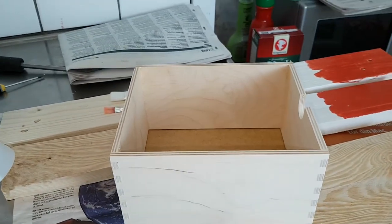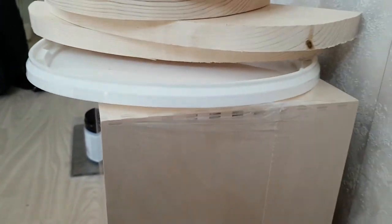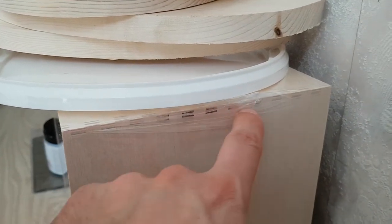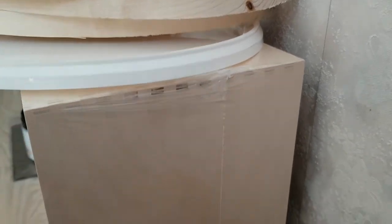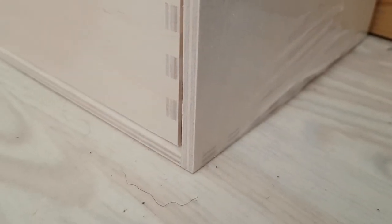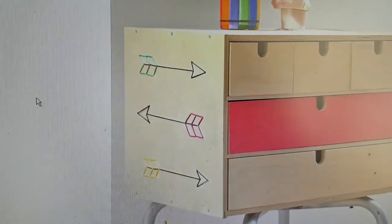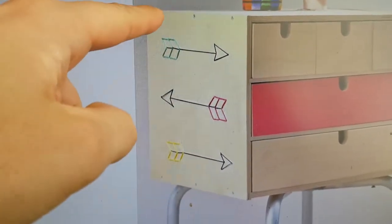The IKEA mini chest drawer has evolved. As you can see on this version, it is glued both up and down. But if you look on the computer, this version seems to be screwed here.